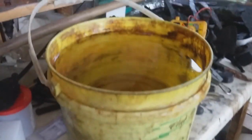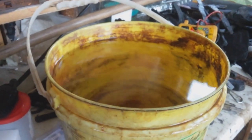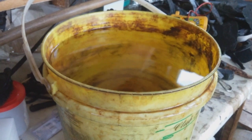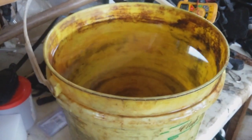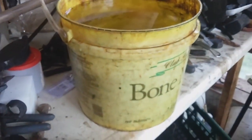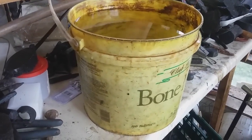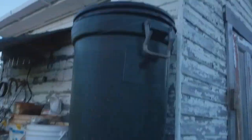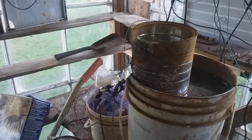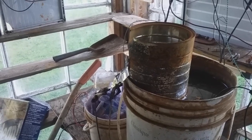Next you need an old container and water. I'm using rainwater because I have a hard-water well, and the less mineral in the water the better it is. You're trying to get the rust off the object and you don't want water full of minerals. Rainwater helps the process — I collect it with many containers and my gutters.